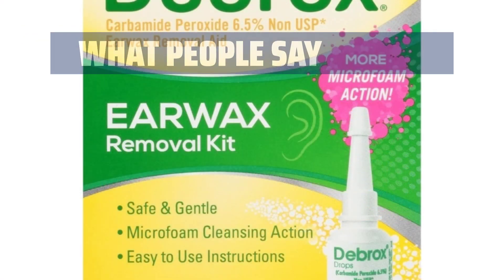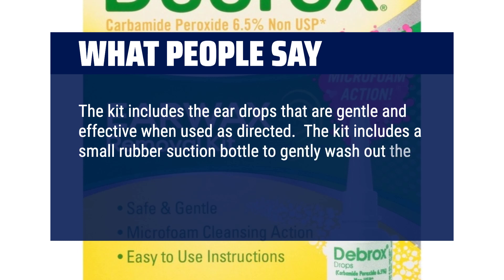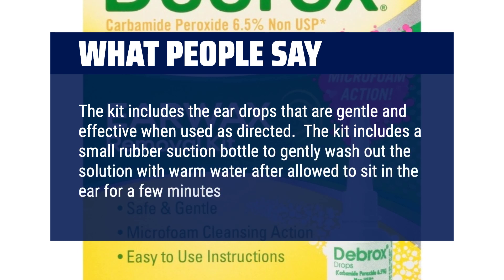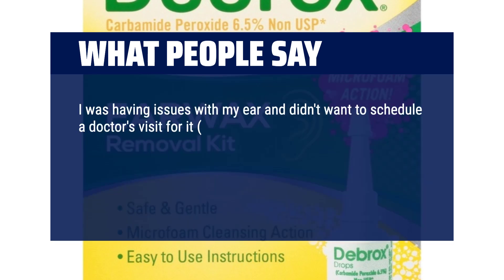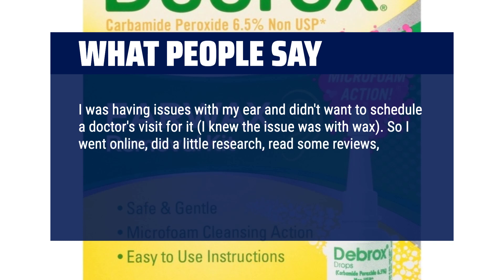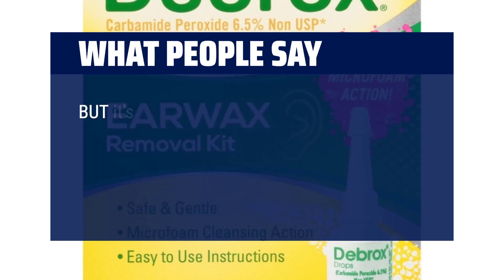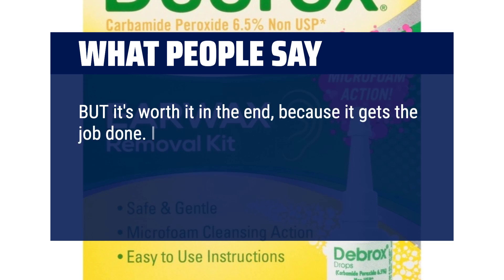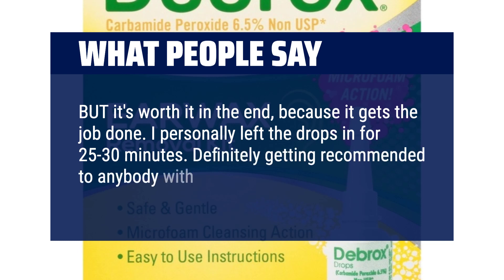What people say: The kit includes ear drops that are gentle and effective when used as directed, along with a small rubber suction bottle to gently wash out the solution with warm water after allowing it to sit in the ear for a few minutes. I was having issues with my ear and didn't want to schedule a doctor's visit. I knew the issue was wax, so I went online, did a little research, read some reviews, and figured I would give this a try. It's super affordable. The feeling of fullness is unpleasant, but it's worth it because it gets the job done. I personally left the drops in for 25 to 30 minutes. Definitely recommended to anybody with wax issues.